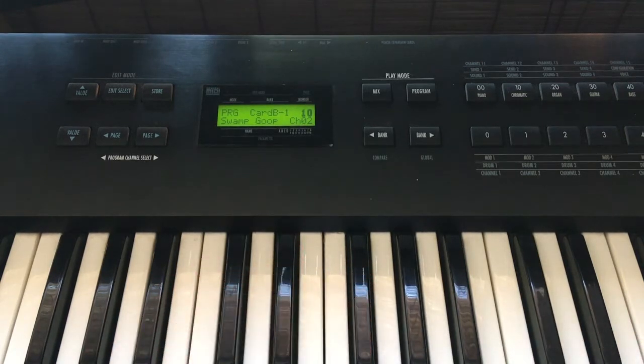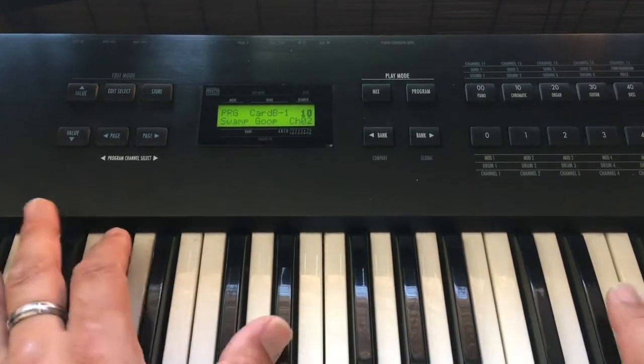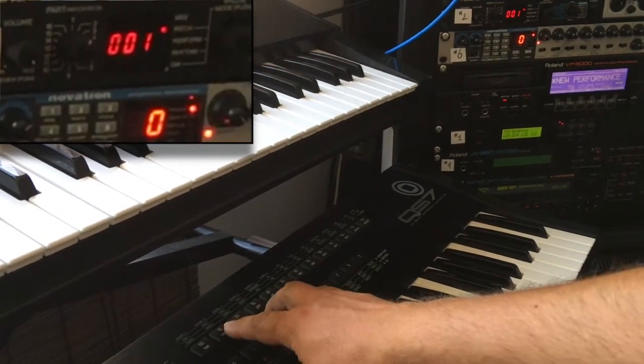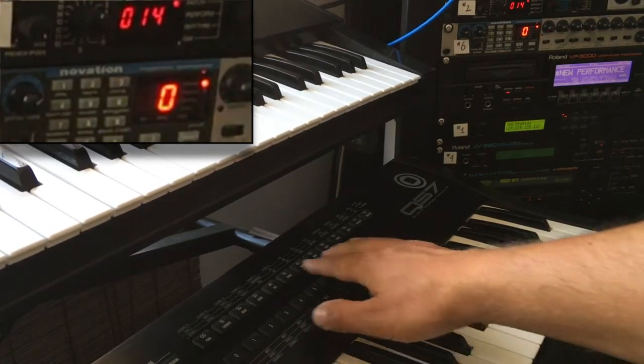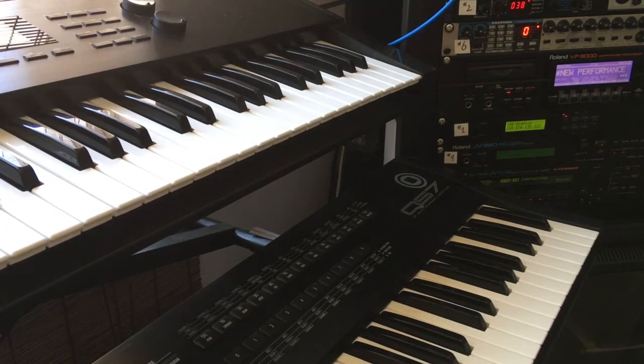Now when I play my keyboard I should hear my GV-1010. Let's give it a try — okay, that's working! I can control the sounds of the GV-1010. If I change something on my MIDI keyboard — for example, bank 10, sound number 1, sound number 2 — you can see the GV-1010 is changing.